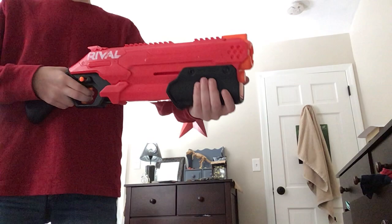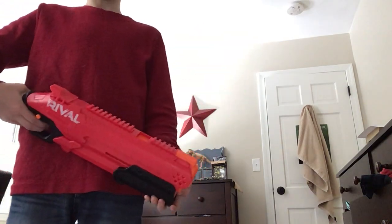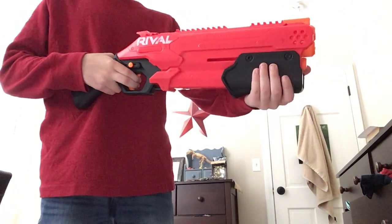And I'm going to fire it. It goes 90 feet per second — at least it says that it goes 90 FPS. Let's shoot it.